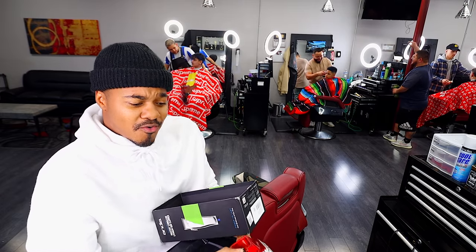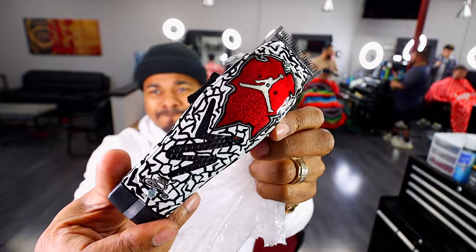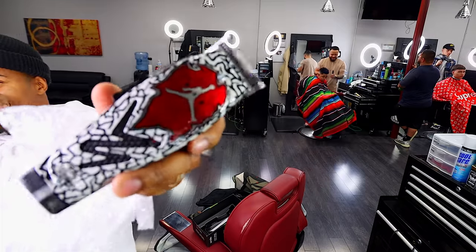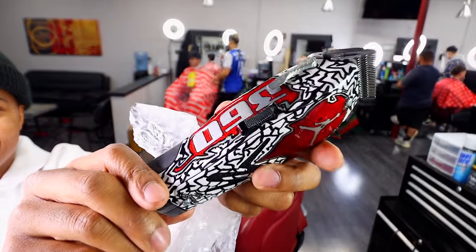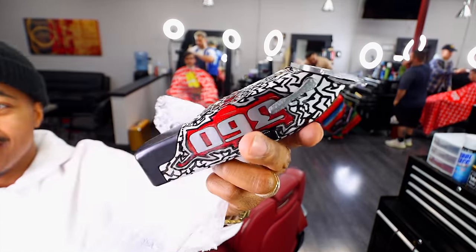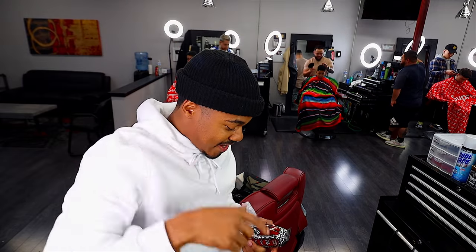These remind me of the Cement Fours — B.Clark Customs 360 GZ Jordan clippers. Look at this design right here, this is dope. B.Clark Customs did it again. Thank you, link will be in the description.